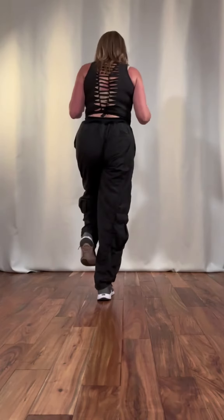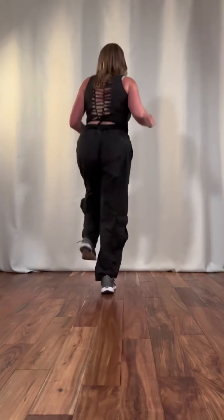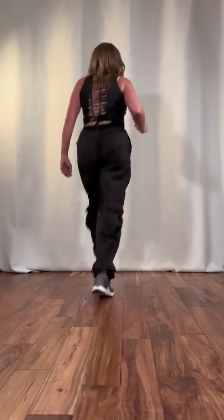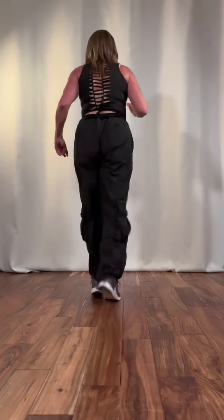So again it's going to be: and one, and two, and three, and four, and five, and six, and seven, and eight, and.